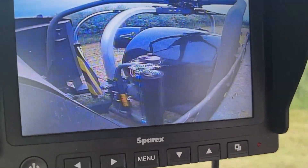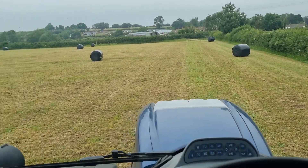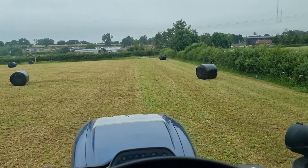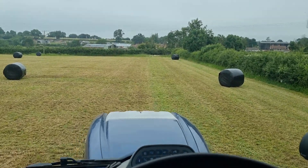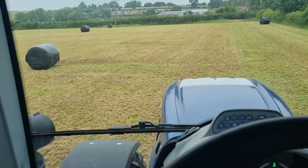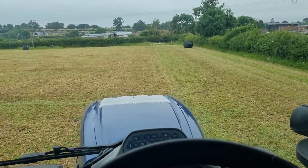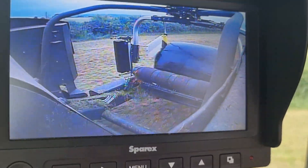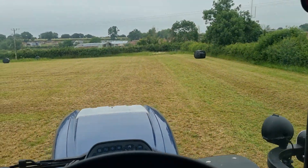That's the last bale for this field getting wrapped up. We did beat - well, I'm not sure we beat the rain, because the rain did come - but we beat the bulk of the rain in this field. We've got one more field to do. I don't think it's as heavy or as big as this field, so we should wrap it up pretty quick. Just drop that bale off there, and then we'll head to the next field.